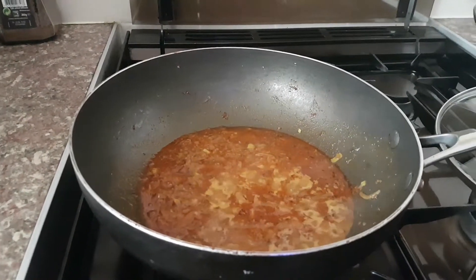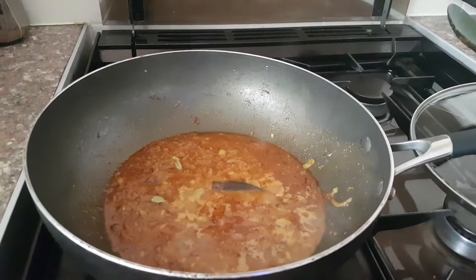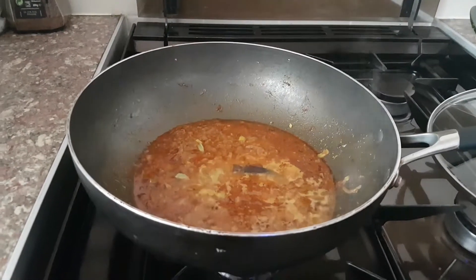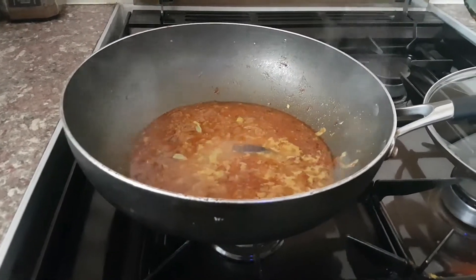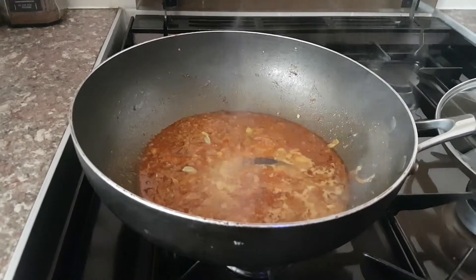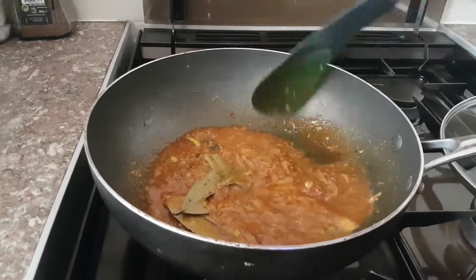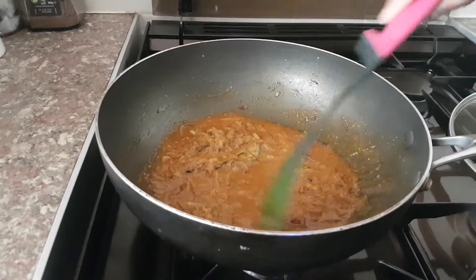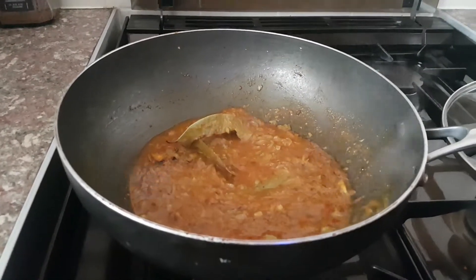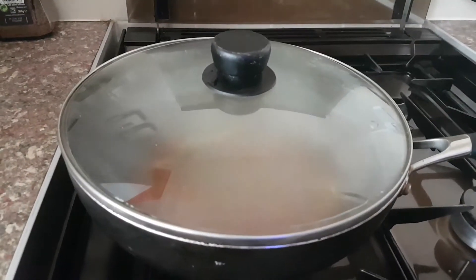For cardamom, I'm putting about three or four pieces; for cinnamon, two pieces — if you've got the whole piece, just chop it and pop it in. Now I'm gonna add a bay leaf as well. All of these ingredients make it a proper Asian curry rather than a standard stir-fry. The bay leaves will tone down the vibrancy a bit so it's not too hot, not too mild — nicely balanced. Put the lid on and leave it for three to four minutes.